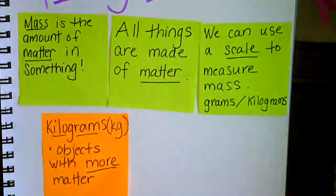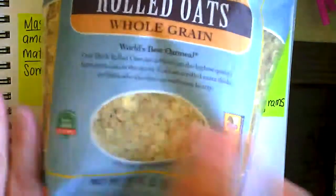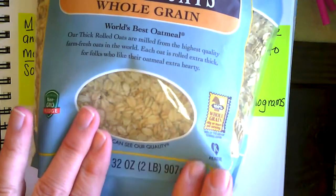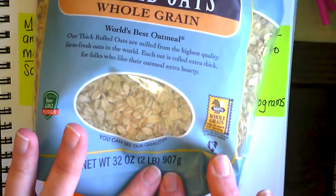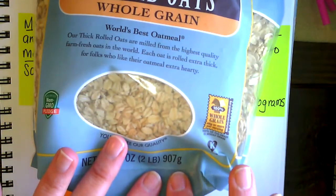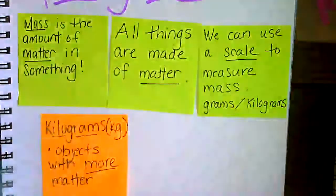So bigger objects have more matter. I wanted to show you the difference between one gram and one kilogram. The trail mix and the oats represent heavier objects measured in kilograms.